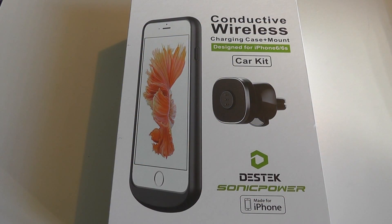Hey folks, here at OSReviews you're watching our unboxing and first impressions of the Destek conductive wireless charging case and mount for the iPhone 6 and 6s.